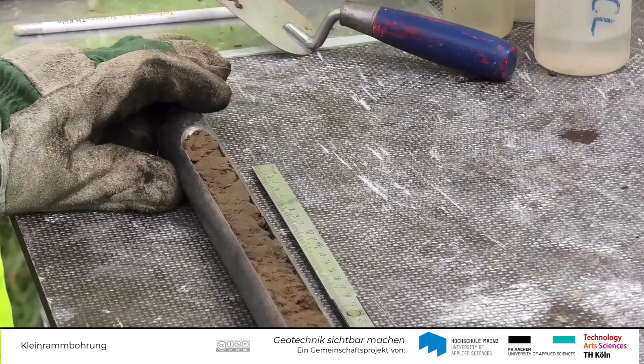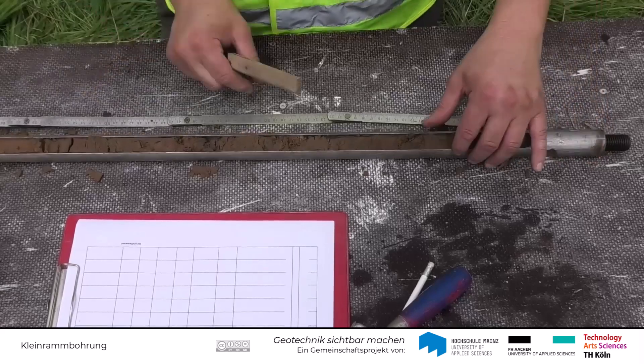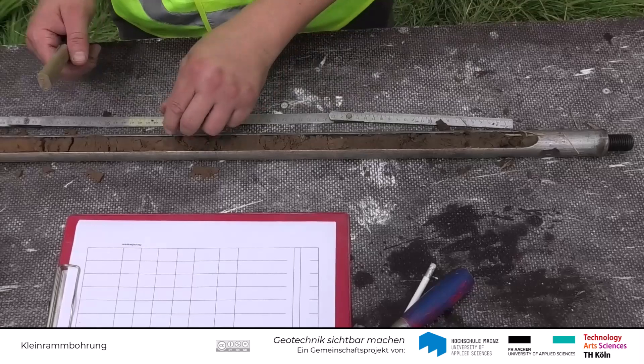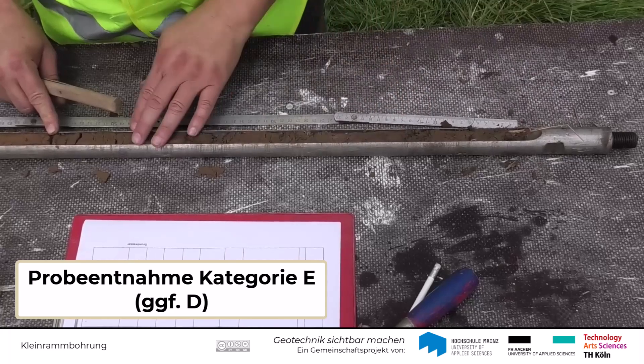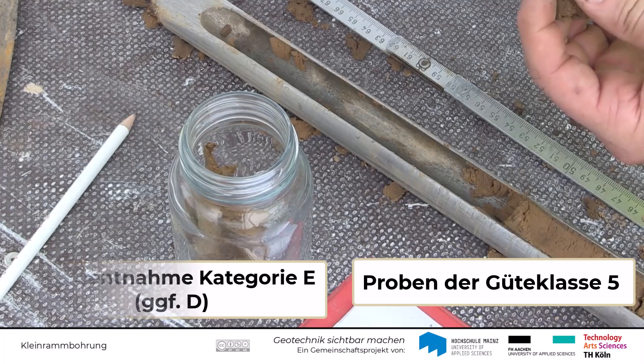Die Kleinrammbohrung wird nach aktueller DIN EN ISO 22475 Teil 1 als ein Verfahren zur Probeentnahme der Kategorie E, gegebenenfalls auch D, eingestuft, mit welchem man nur Bodenproben der Güteklasse 5, gegebenenfalls 4, entnehmen kann.